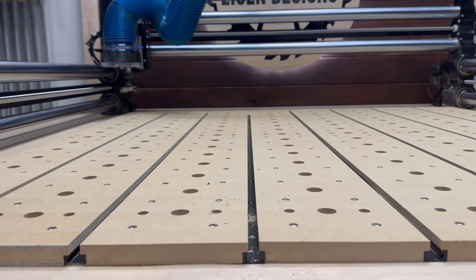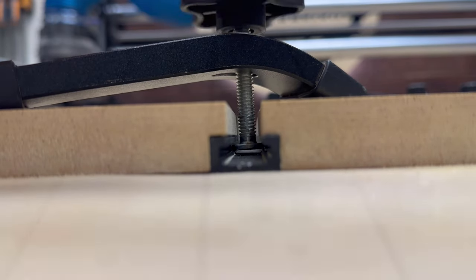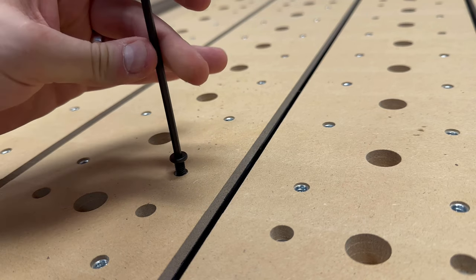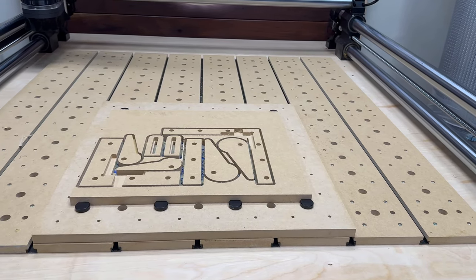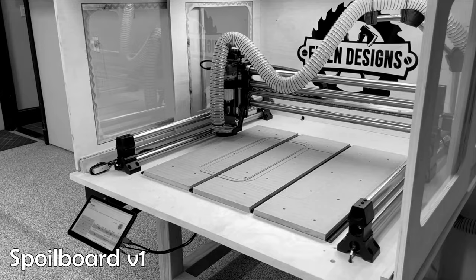Hey folks, I'm excited to share with you my spoil board design for my CNC which incorporates T-Track, three-quarter inch dog holes, and threaded inserts. The combination of these three systems working together provides a lot of different clamping options depending on the operation of your CNC.